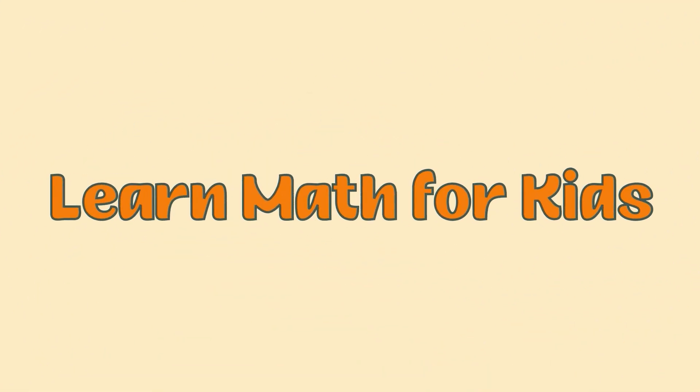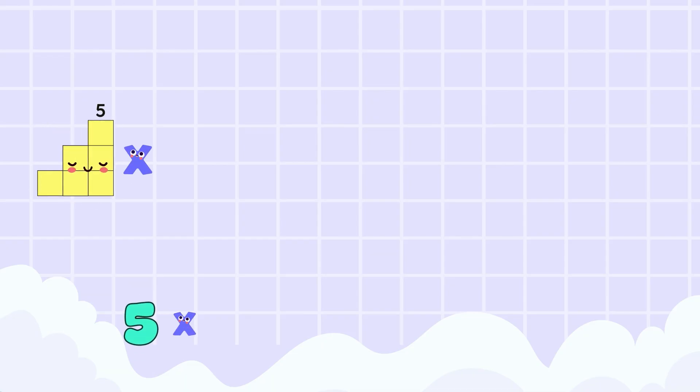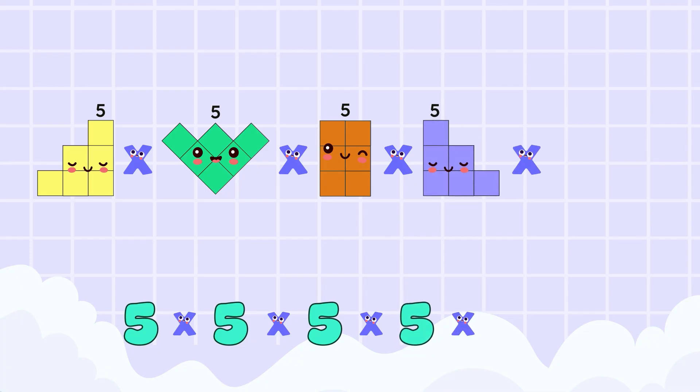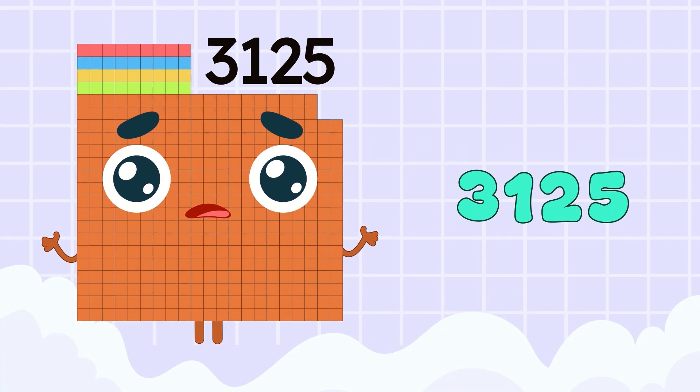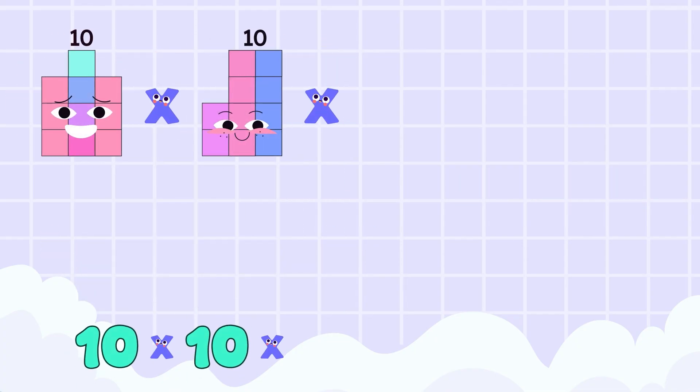Learn math for kids! 5 x 5 x 5 x 5 x 5 x 5 x 5 equals 3,125. 10 x 10 x 10...